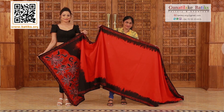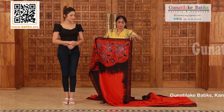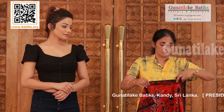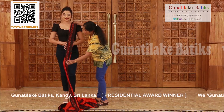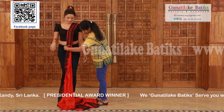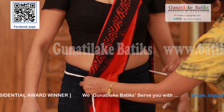You need to wear a sari jacket first, make pleats for the Osiri fall. Put it over the left shoulder. After that, tie the belt around the waist.